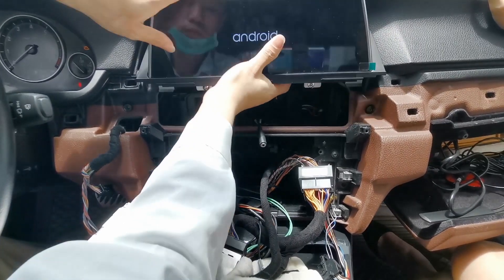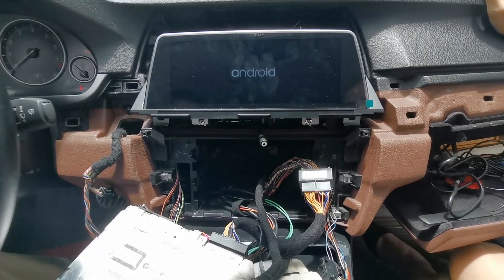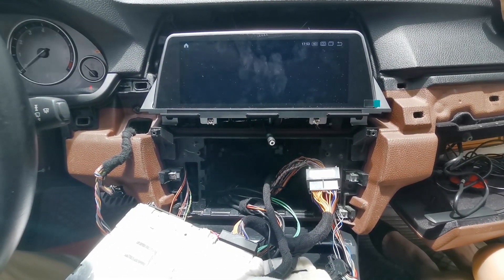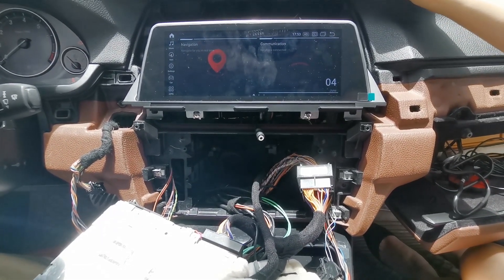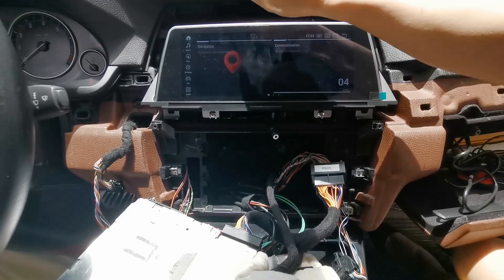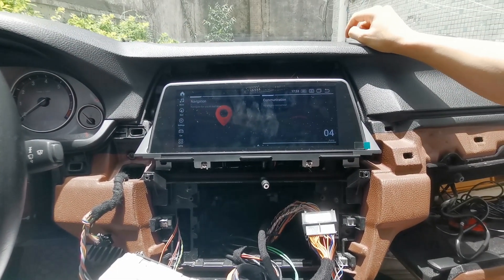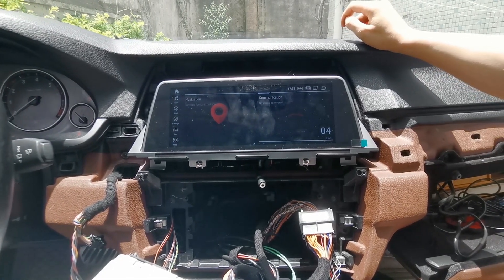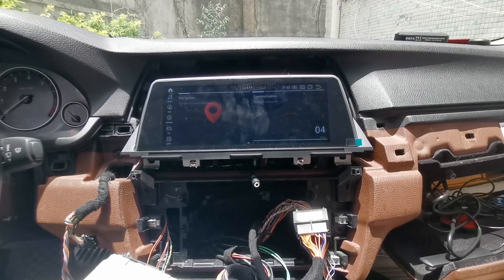Now the Android is on. So we're going to test all the functions — first the main functions, then we're going to test the AC, test the steering wheel controls, test the UX, and the carbon fiber — everything. Then we can close the dash and put everything back together.